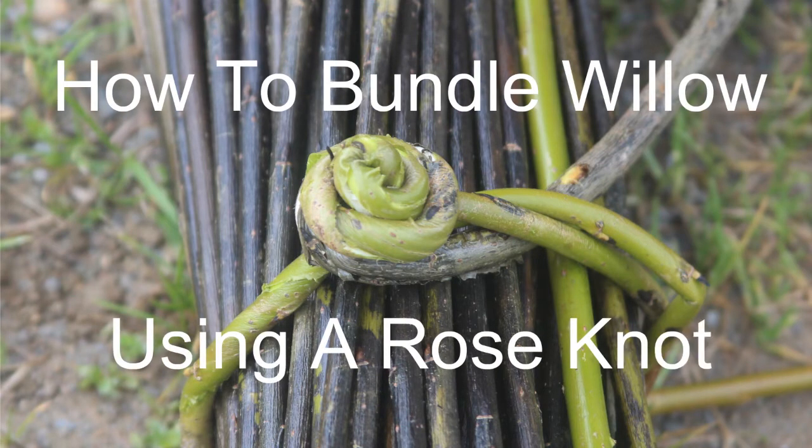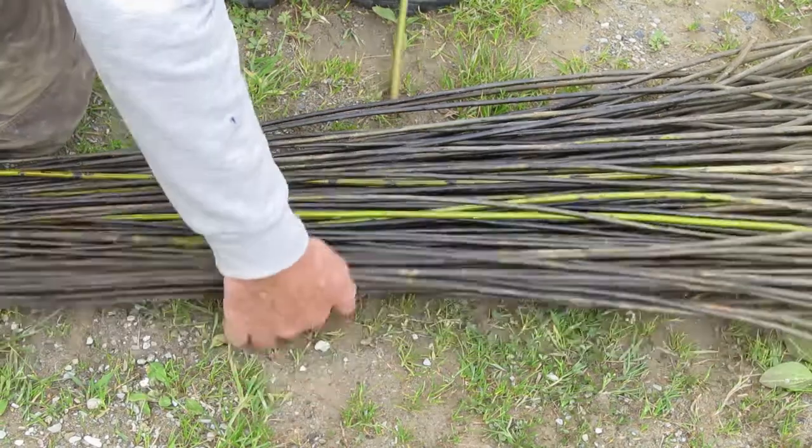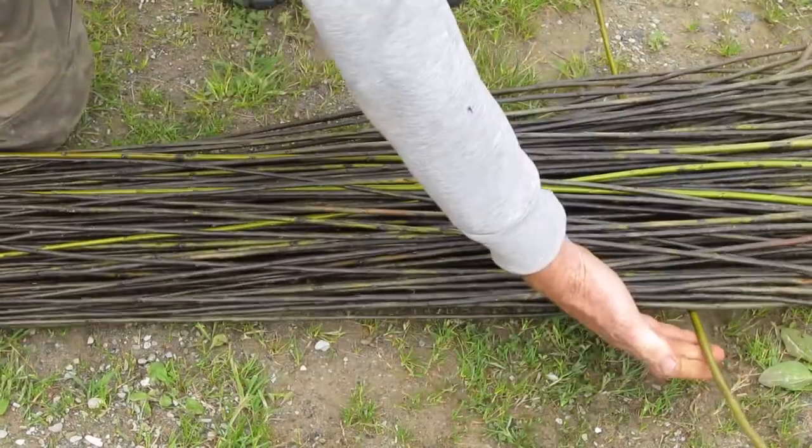Here's how to tie up a bundle of rods using a single rod. I should point out right from the start that this is a left-handed version, so the butt goes under the rods.